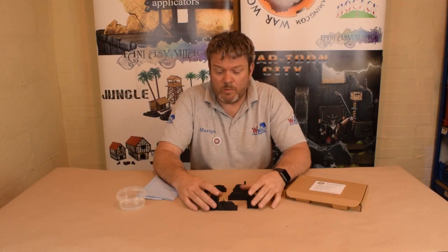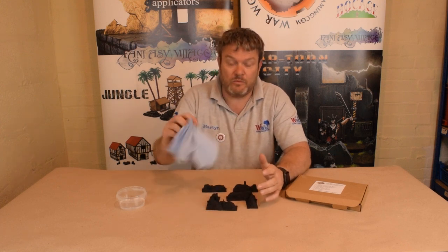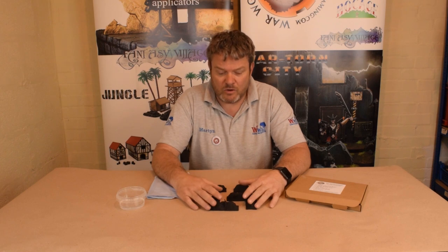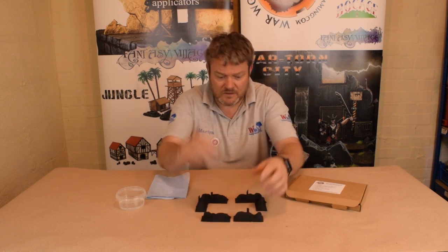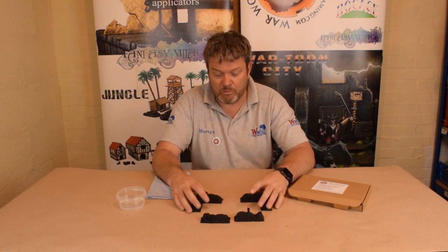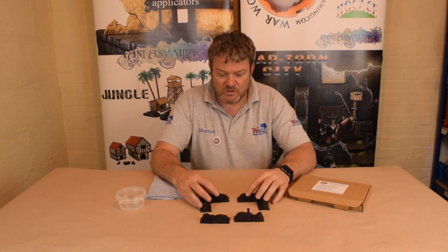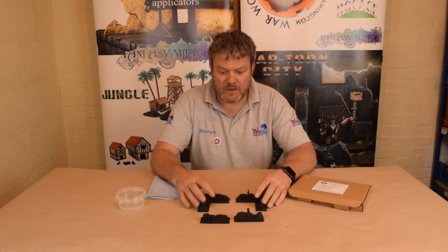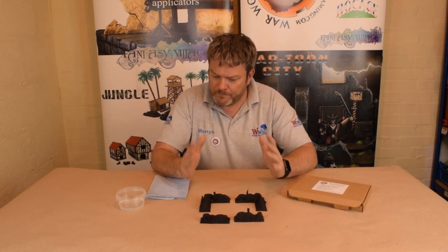They come in grey so I'll give them a wash in soapy water to get any of the residue off. Let them dry, get them dried up with a paper towel or something like that, and then give them a good spray with black primer like we've done here. This is our small kit — it comes with the two corners and the two small straights. It comes with some foliage as well which I'll add on later, and some tree stumps. Bocage is a Normandy battle, used widely within Bolt Action games and any others. I'm going to talk about the pieces and start painting them now.